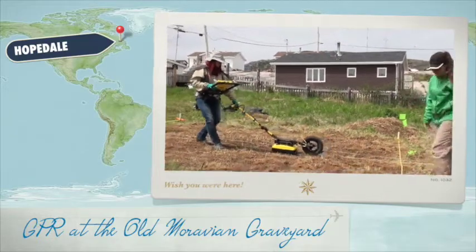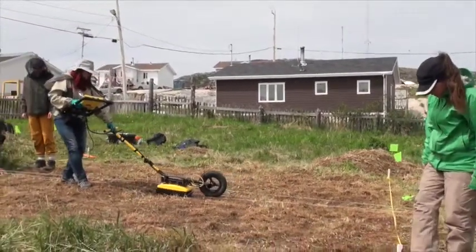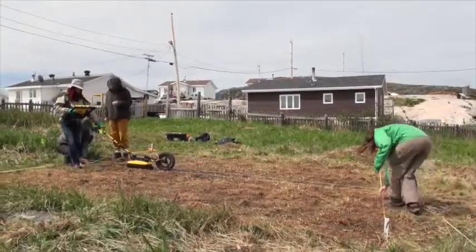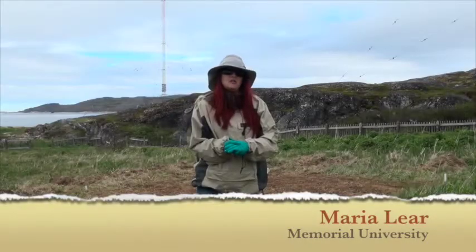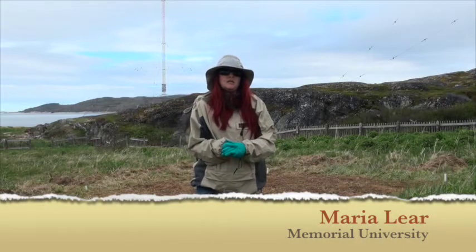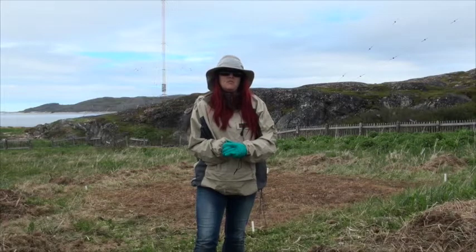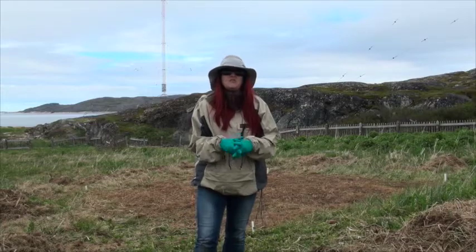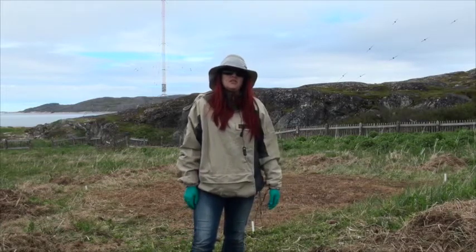GPR uses high radio frequency to send reflections down into the subsoil and it images back to the antenna. We use a 500 megahertz antenna for this job, so that allows us to see about one and a half, possibly two meters — probably about one and a half — but it gives really good resolution at the 500 megahertz frequency.